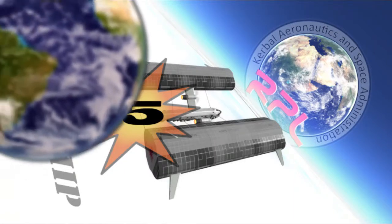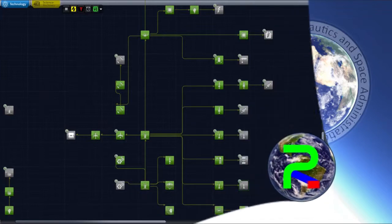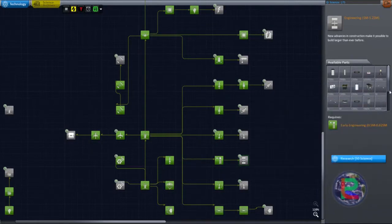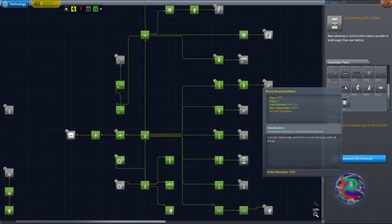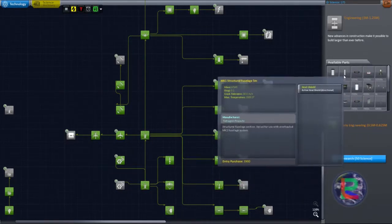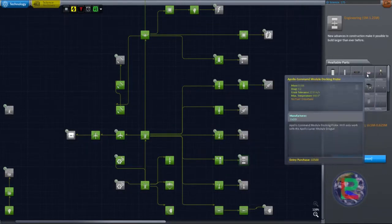Good flight pack - we could get some decouplers. A radial engine mount would kind of be nice. Inline Clampletron. And there's some structural segments - I was kind of looking for those when I was building just recently. Apollo docking module.